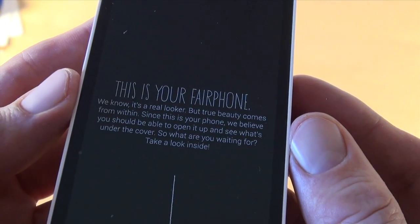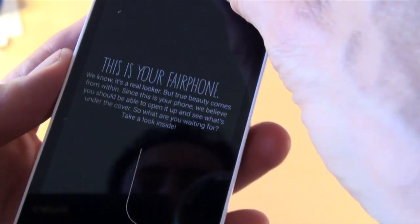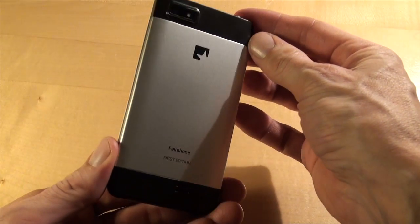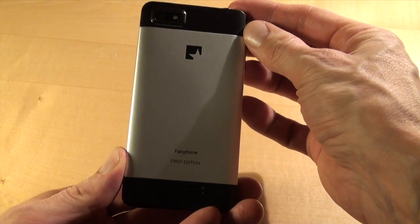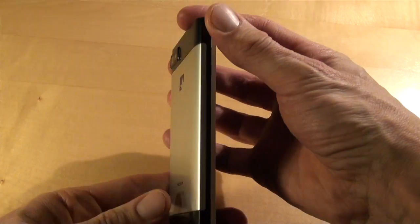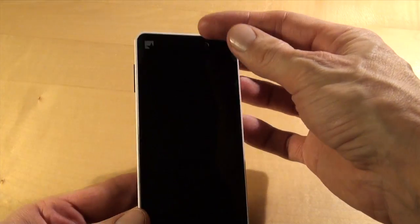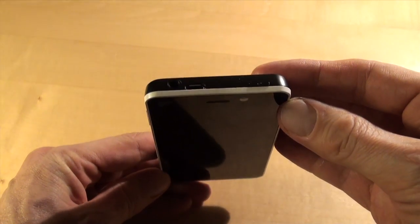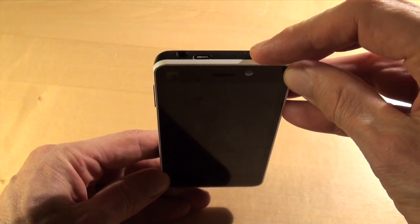This is your Fairphone. It looks quite solid, with a metal back, quite heavy. About one centimeter thick. On the top of the phone you have the USB plug, a headphone socket, and of course the power button.